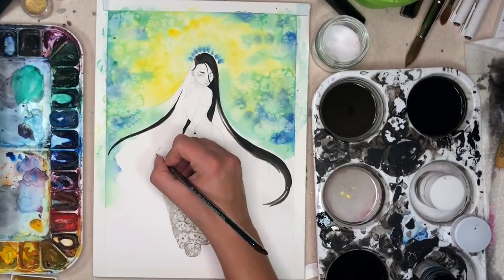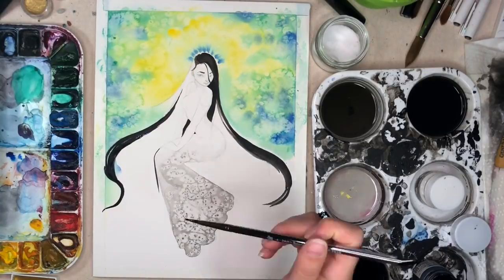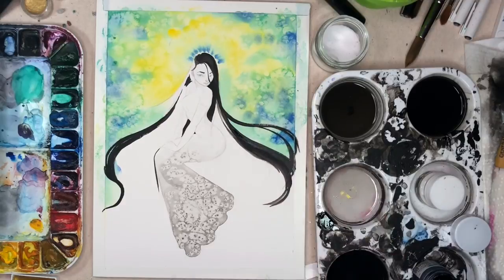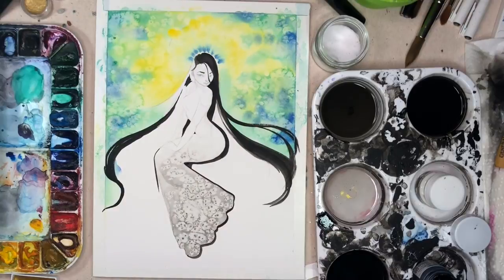I have a lot of my supplies linked below, but I've also added the iPad — a lot of you have asked which one I have, so I linked that below as well. With the black hair in this piece and all of the pieces, I like to do a wet-into-wet technique.